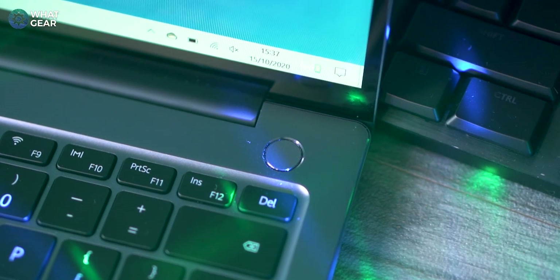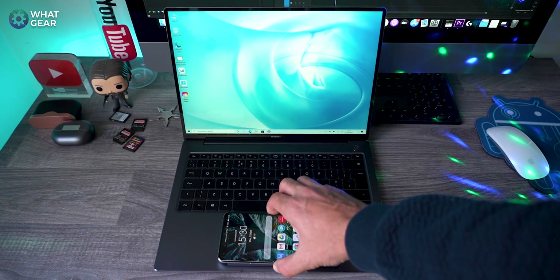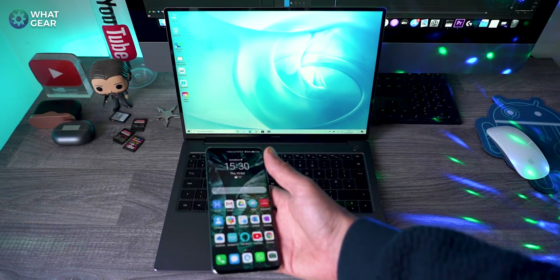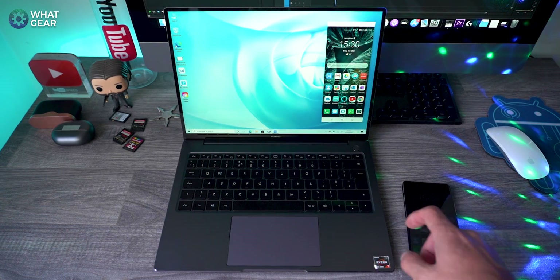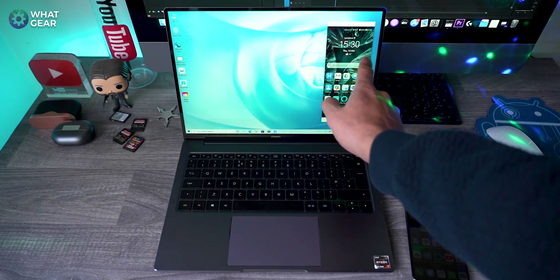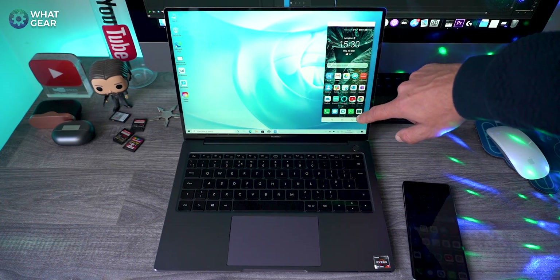The power button is a two-in-one — it's also a biometric fingerprint reader. The trackpad also has double functionality: just beneath the surface is a Huawei Share tag. Huawei Share is an exclusive feature for HMS devices, and more on that a bit later in the video.